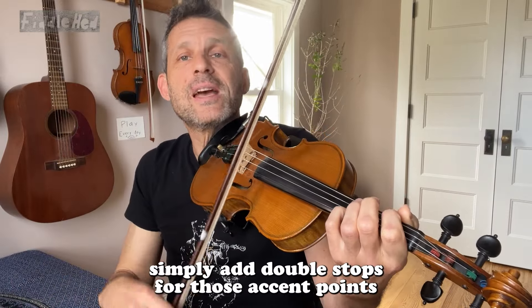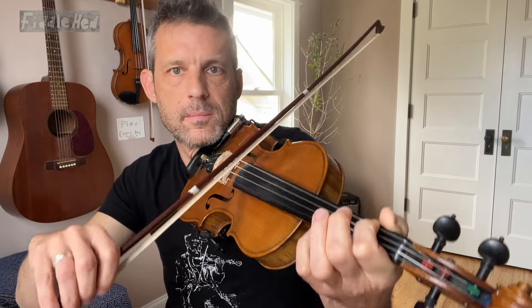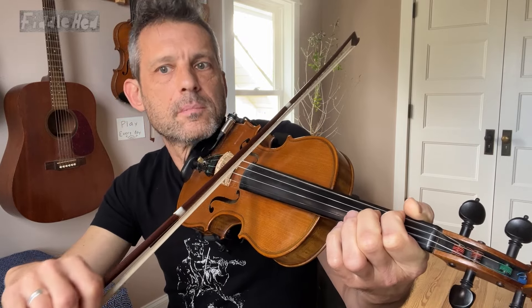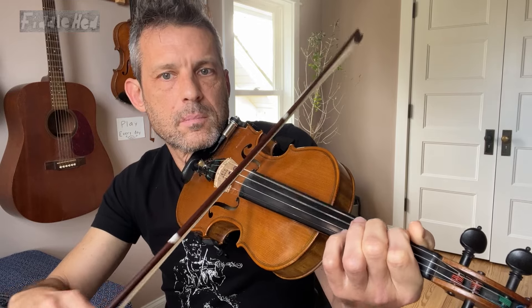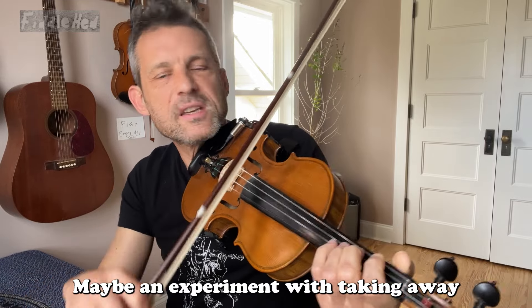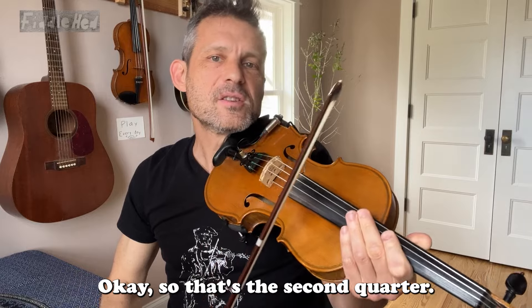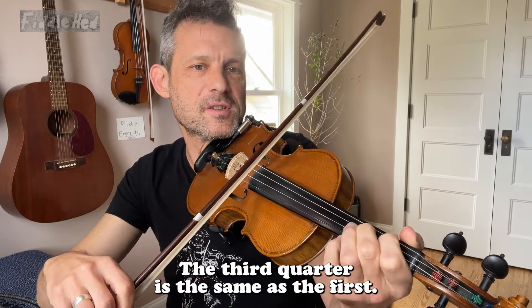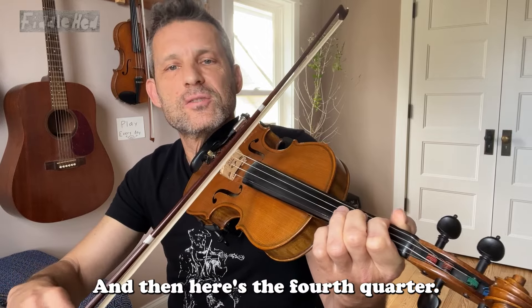And then we simply add double stops for those accent points. Maybe experiment with taking away some of the intervening notes. Okay, so that's the second quarter. The third quarter is the same as the first.